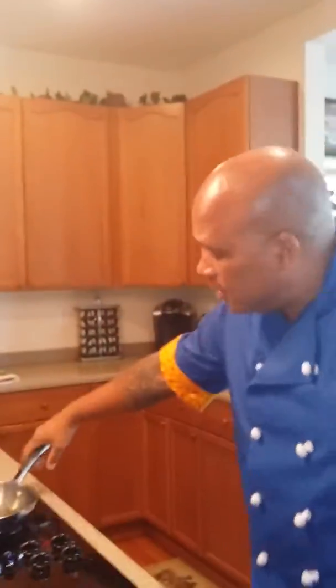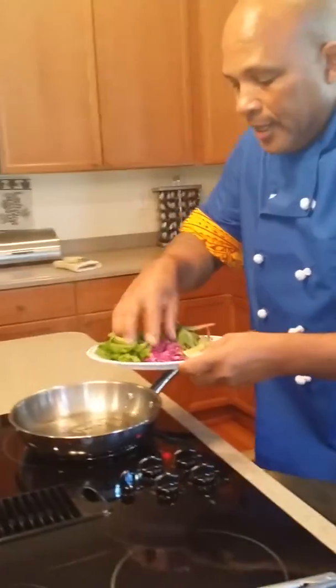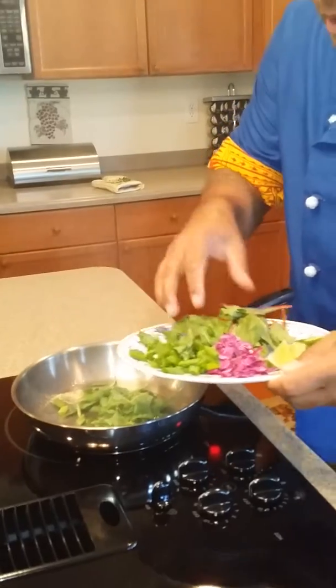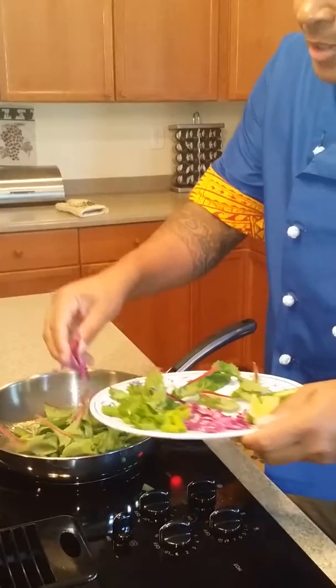So what we're going to do is we've got all this goodness in the pan — we're going to glaze it now. We're going to go ahead and take a little — we've got some green onions, we've got some arugula, we've got a little chard, some red chard, some red cabbage.